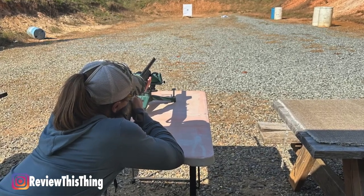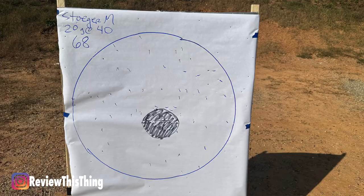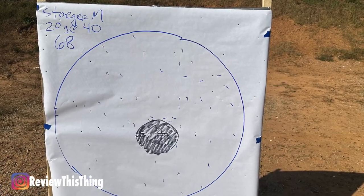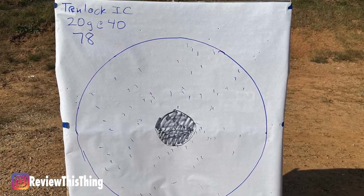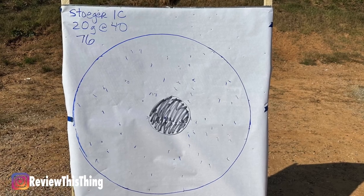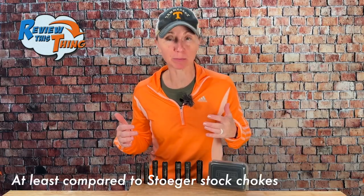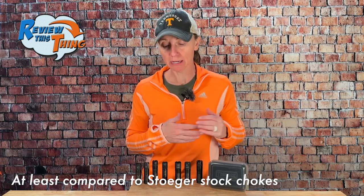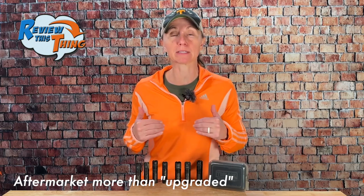Then we looked at my M3020. The TrueLock modified had 66% in that 30-inch circle and the Stoger modified had 50%. The TrueLock improved cylinder had a 57% result and the Stoger improved cylinder was 55%. So overall, I'm going to say that the TrueLock chokes would improve your performance compared to stock chokes. We did not compare these to any upgraded chokes, but I wanted you to see how they'd do compared to if you just bought the gun and went to the range.